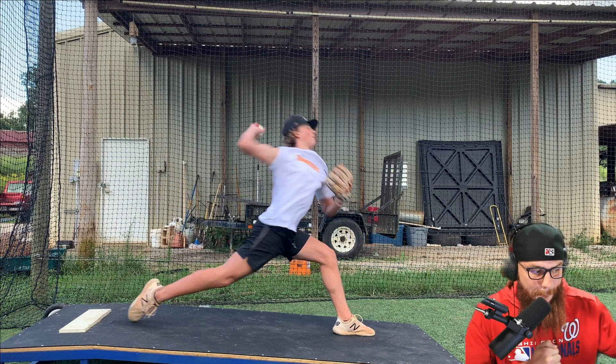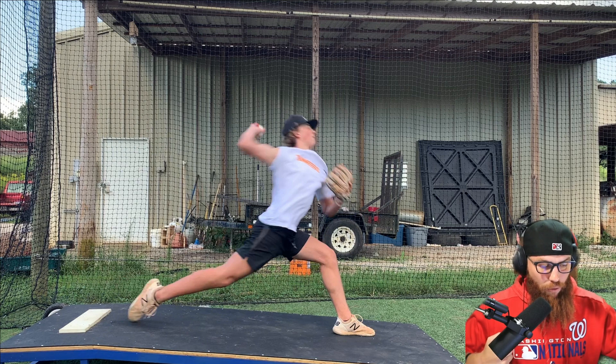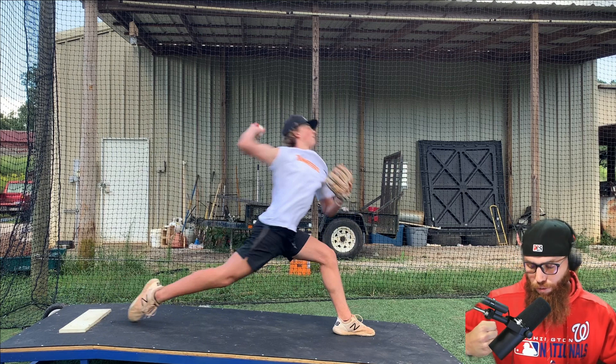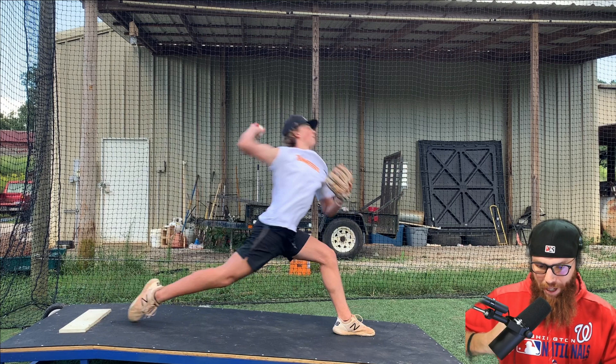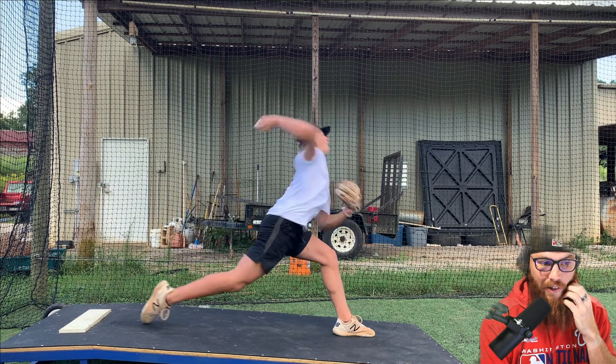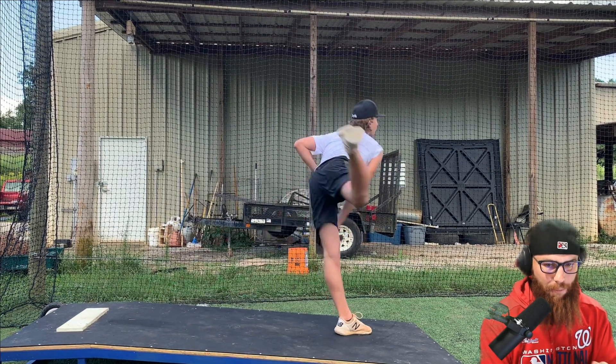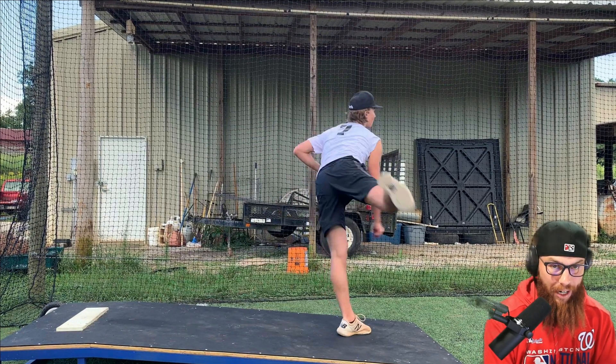So if you pull that rubber band — that rubber band analogy — but then you don't fully anchor down with that front foot, you ease a little bit of that tension. And he still creates a ton. Like, he still moves really, really well. And these are concepts that I'm giving to a lot of pro guys that I work with.